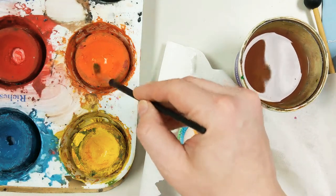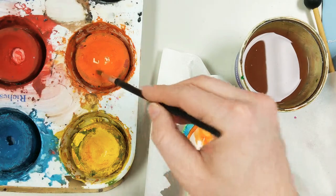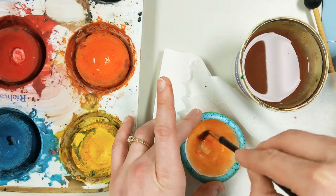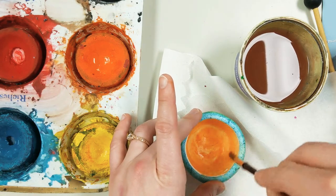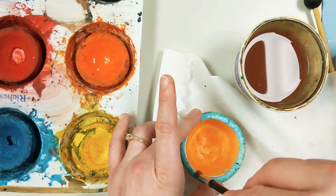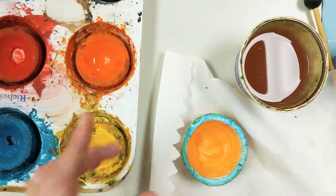A little more water. If I go like this the color is really dark, and then if I spread it around I get a lighter color, or a lighter value of that color. Value is how light or dark a color or shade is. So the inside is orange, the rim is blue or teal — I love the contrast between those colors.